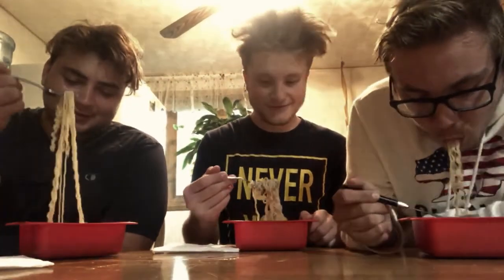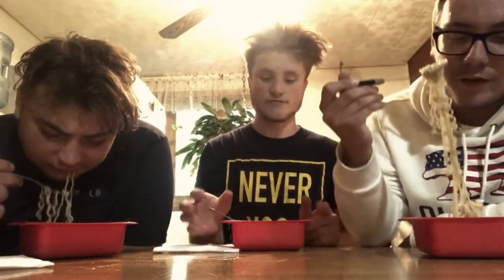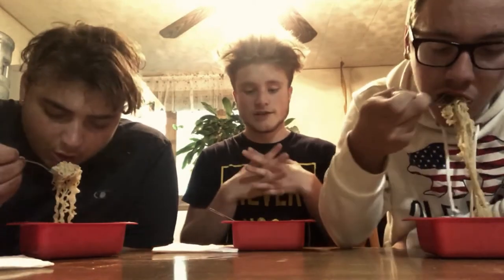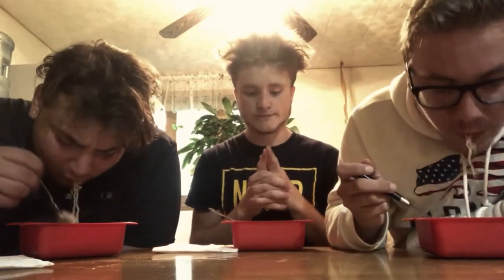Oh yeah, definitely good — it's made right. What do you think? It's good, it's hot. Honestly, I love shrimp but I think the beef is better than the shrimp. The shrimp doesn't have as much flavor. The beef has more flavor, and actually the chicken has even more flavor than the beef. Flavor-wise: chicken has the most, then pork, then beef, then shrimp. Overall for taste I'd give it a five. It's a zero for spiciness, but soon we'll try the hot sauce.